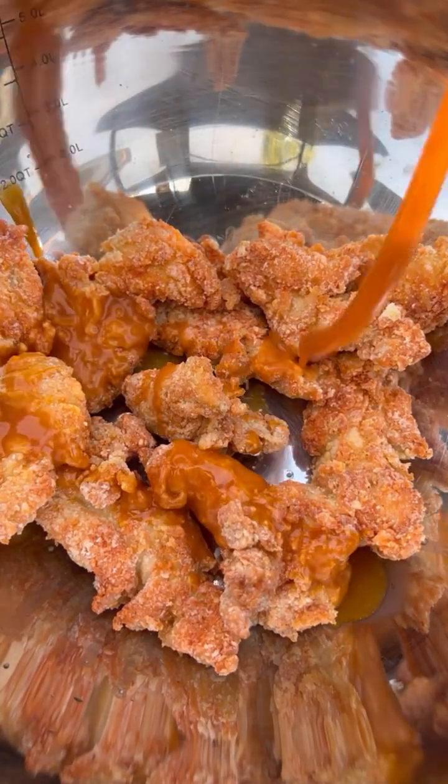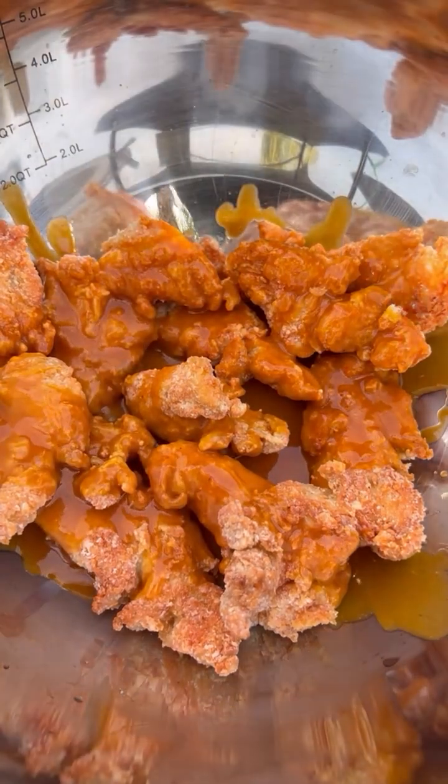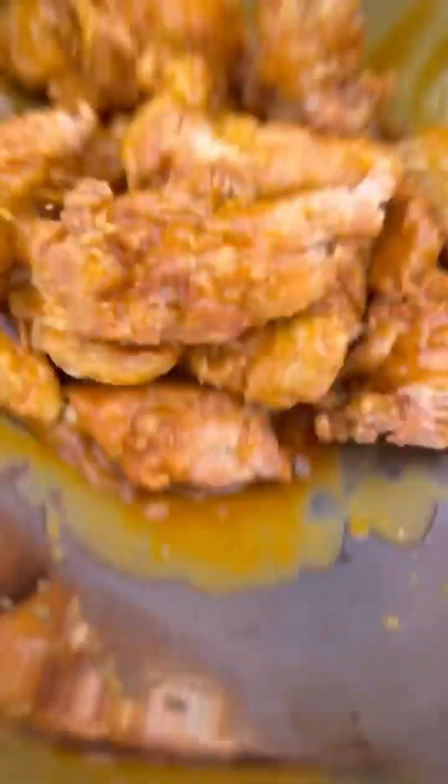Now let's toss them in that sauce. These were so easy and really delicious. Make plenty because they'll fly — they're absolutely fantastic, so give them a go!